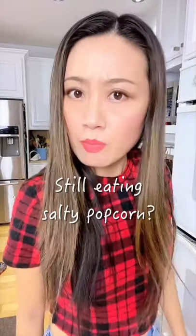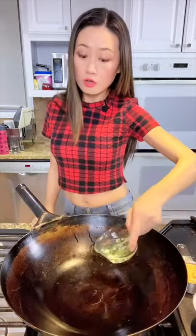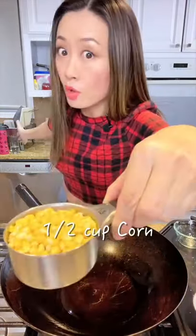Hello, still eating salty popcorn? I only eat sweet caramel popcorn. A quarter cup oil — I use canola oil — half cup corn.